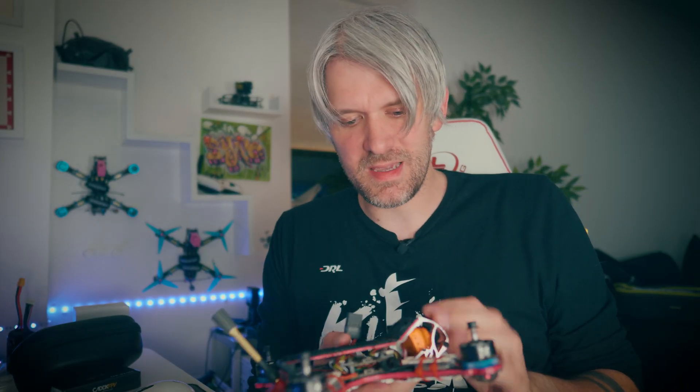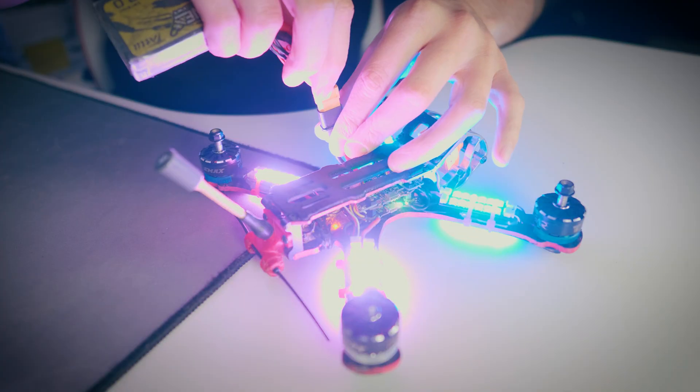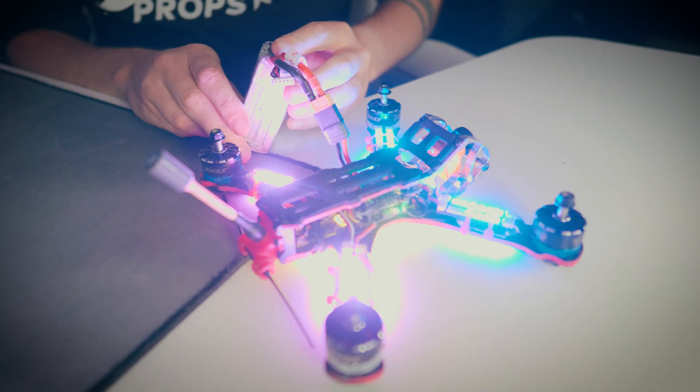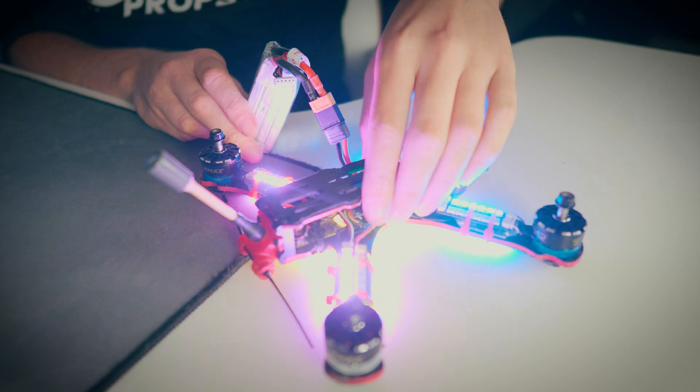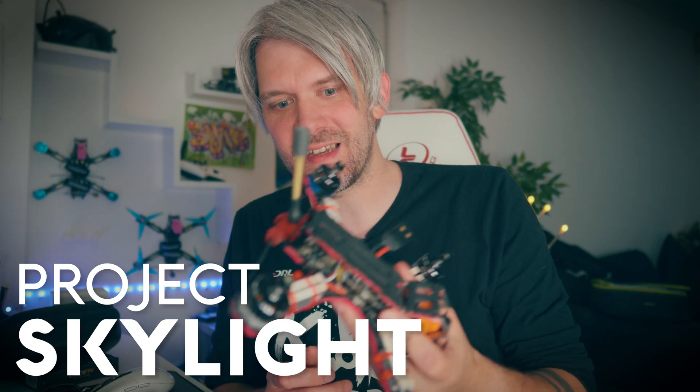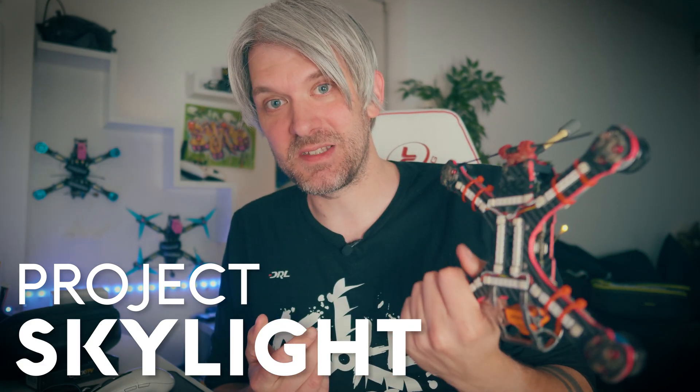I also got these Emax Pulsar motors and they have three LEDs on the bottom of each, so there's an extra bonus of 12 LEDs. All that's left to do now is go fly it and see what we can make. I'm just going to prove that all these LEDs work and let you see what it looks like before we go out. I was just talking to my friend about this and he came up with a really good name for it — we're calling this project the Skylight. So let's go find somewhere dark.